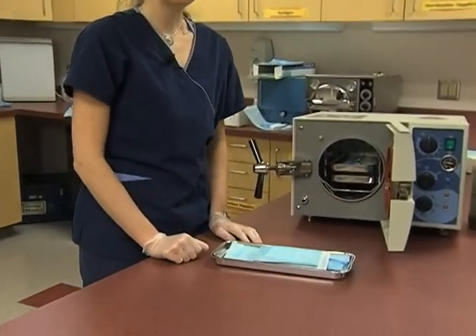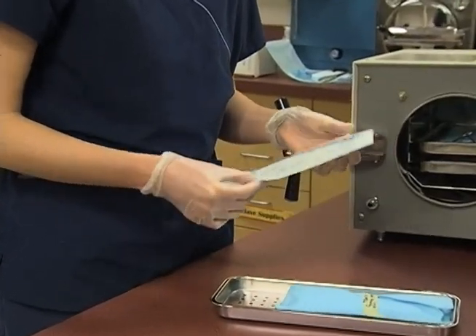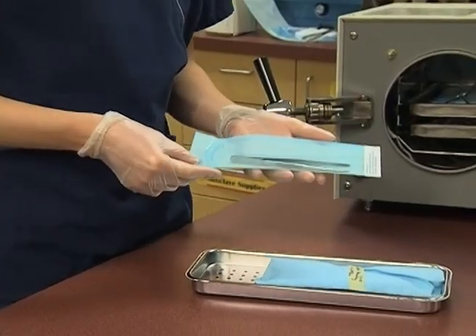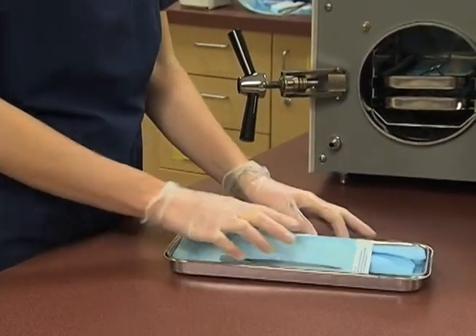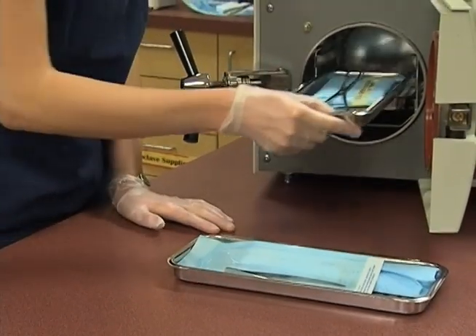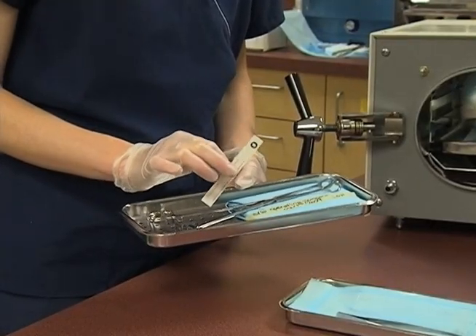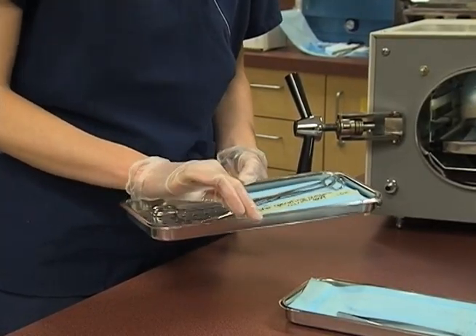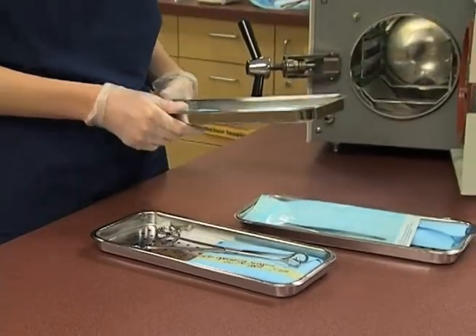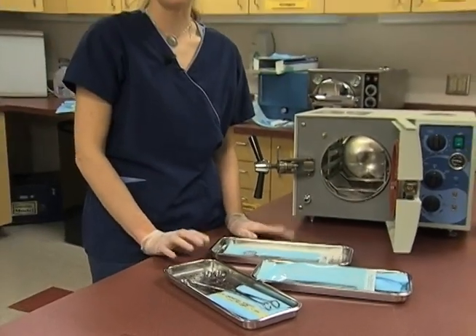Before we put items away, we want to make sure that everything was done properly. We'll be looking to see that the arrows have changed color and that items have been properly autoclaved. Our tape will have changed color on our wrapped items, and our indicator will also have changed color to confirm full sterilization. Then we know that all these items have been sterilized properly and can be put away in the clean drawers where they're kept until used for a procedure.